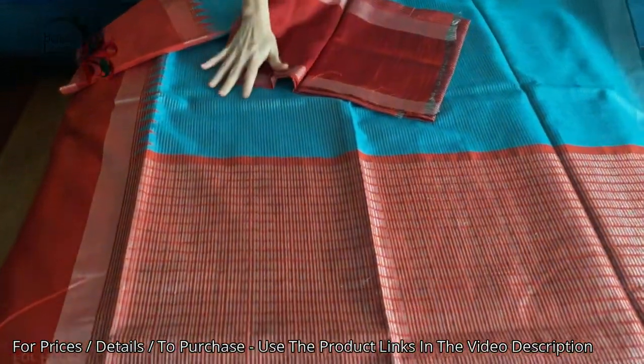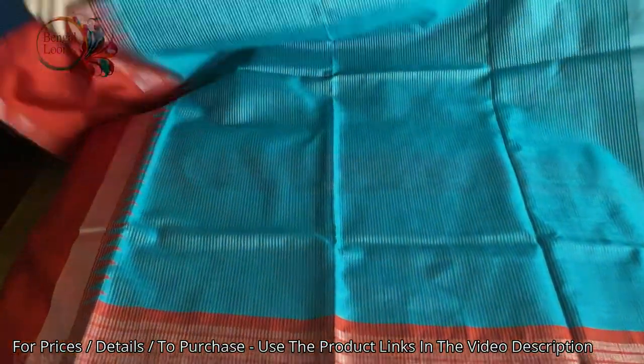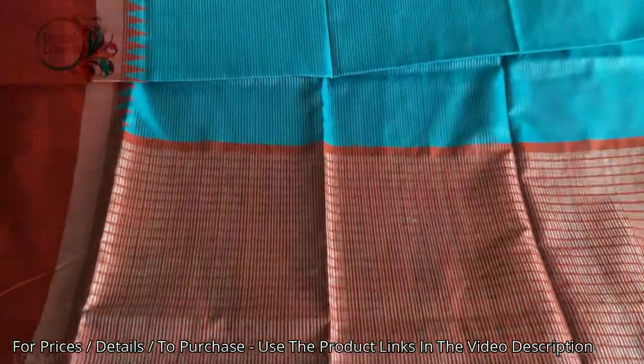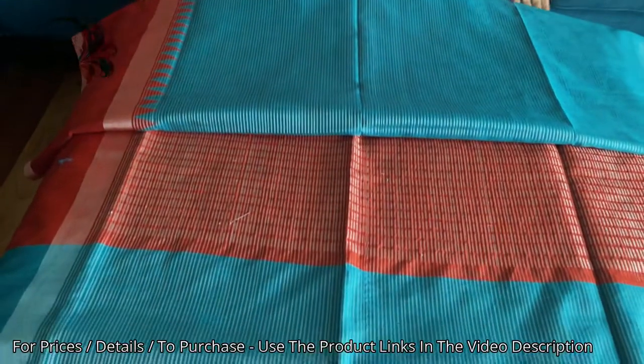These are all budget friendly sarees, all under 100 dollars. Please check our website for purchase. That's all for this video, thank you for watching.